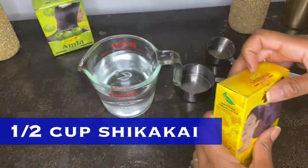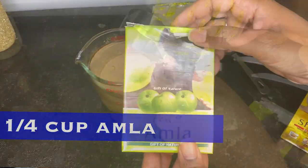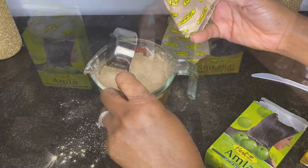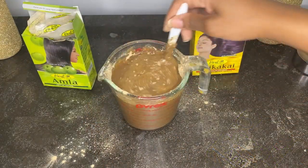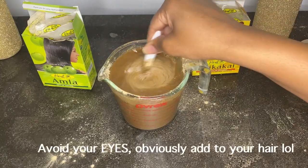You can make a cleanser using Ayurvedic herbs - I'm talking about using shikakai and amla powder. I have a video on this particular cleanser. Use half a cup of shikakai with a quarter cup of amla powder and about two cups of water. You can use tea or aloe if you like. Shake that up and put it on your hair to cleanse. It gives a little sudsy effect from the saponins in the shikakai.